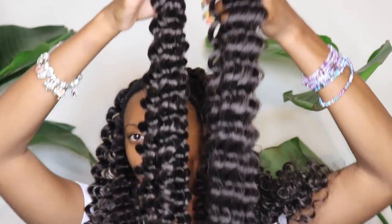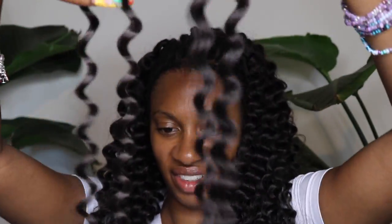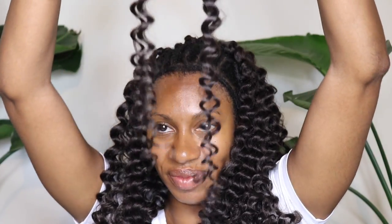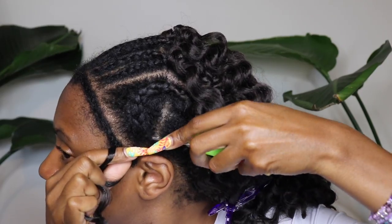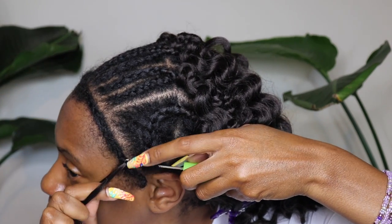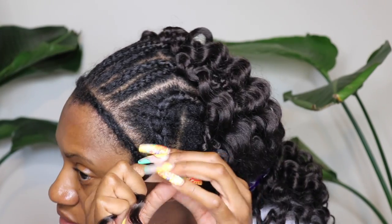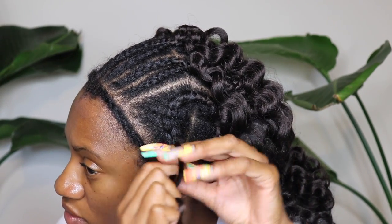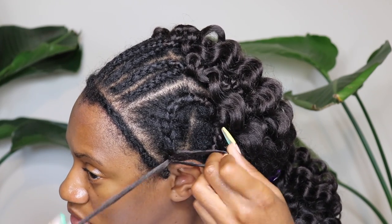I just wanted to take a moment to show the difference between the deep curl and the pineapple curl. The pineapple curl is 18 inches and it's on the left-hand side; the deep curl on the right is 20 inches. Both are in color number four — that's my favorite color for crochet and wigs. It's a really deep chocolate brown and I think it's so beautiful.